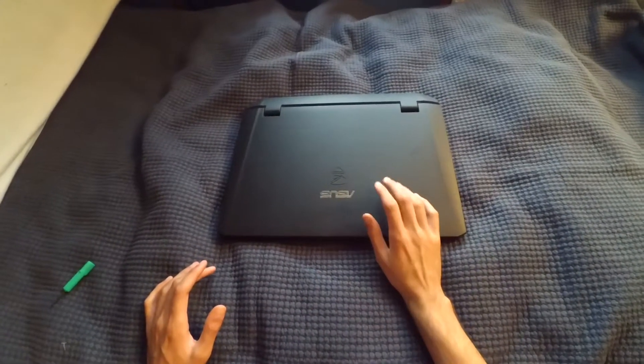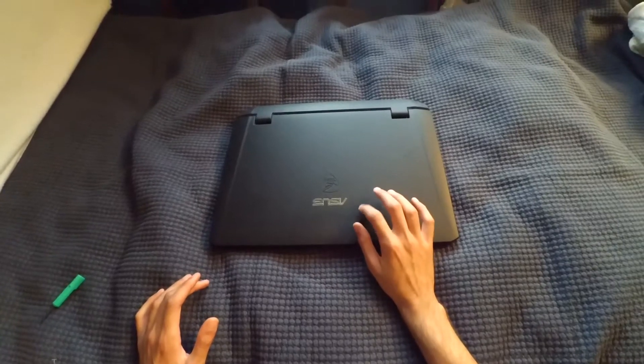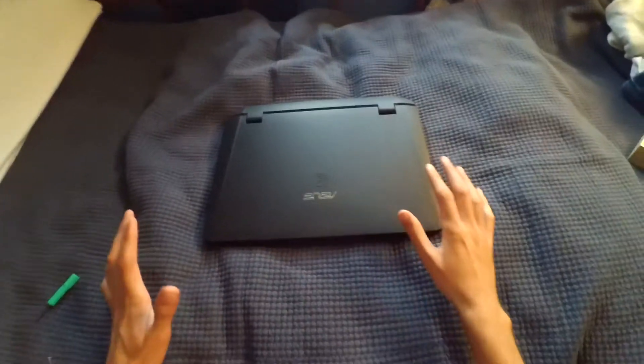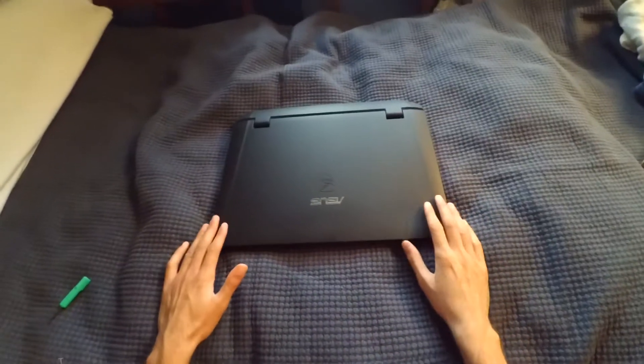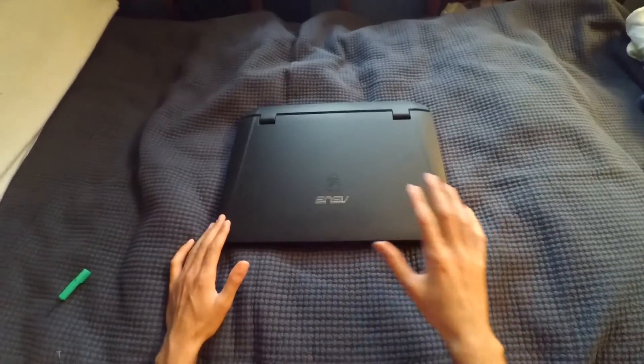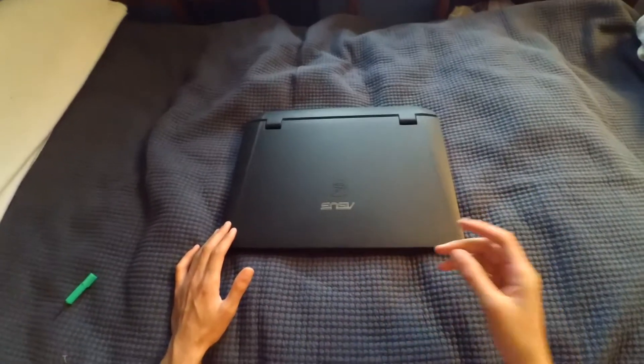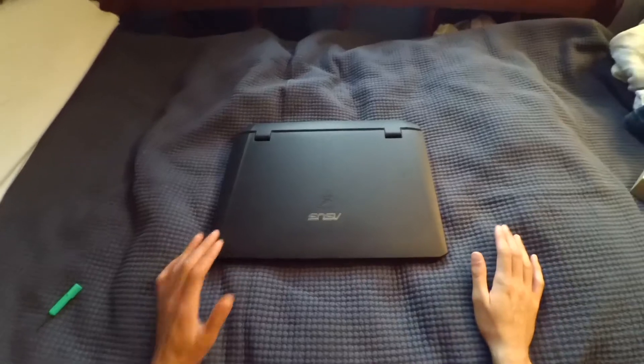This is an Asus G75BW, the BBK5 version. This version of the G series laptop is pretty old, but they all pretty much take apart the same way and you can clean the fan filter practically the same on every model.